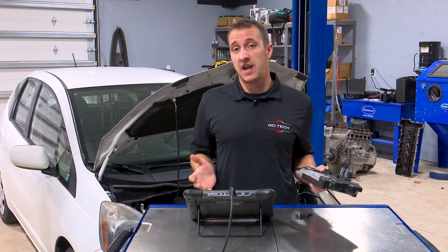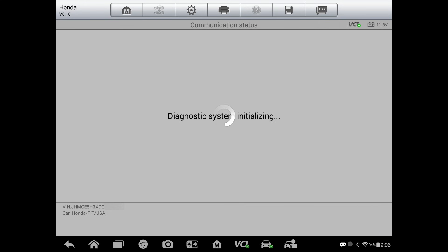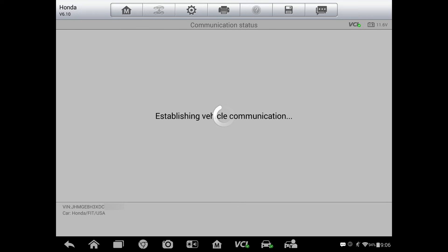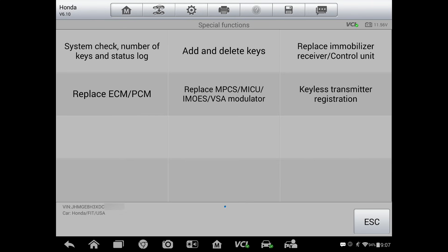So, we're going to be using the Autel scan tool to do this. Let's get right into it. I'm going to start by going to the immobilizer. The immobilizer is set up, and we will go to our special functions menu and go to replace ECM-PCM.